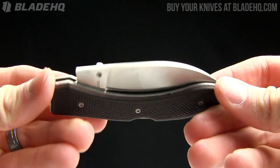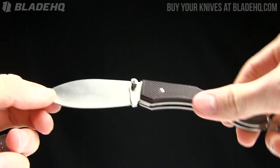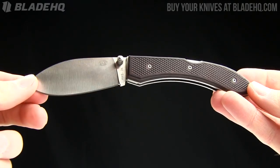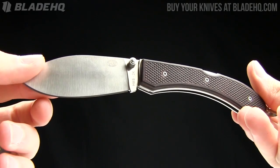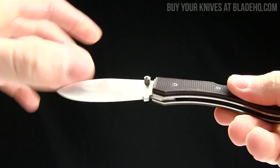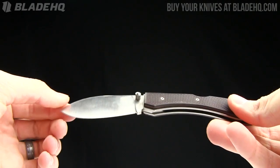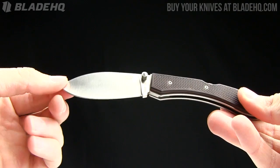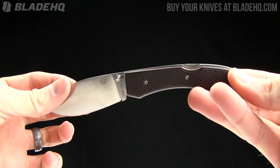Today on BladeHQ.com, we are taking a look at the Rock Creek Knives Tortugas, which in Spanish actually means turtle. And this one, if you look at it, kind of has a turtle-ish look to it. This leaf-shaped blade is much larger than that handle. Just kind of the curves there make it look like a turtle to me.